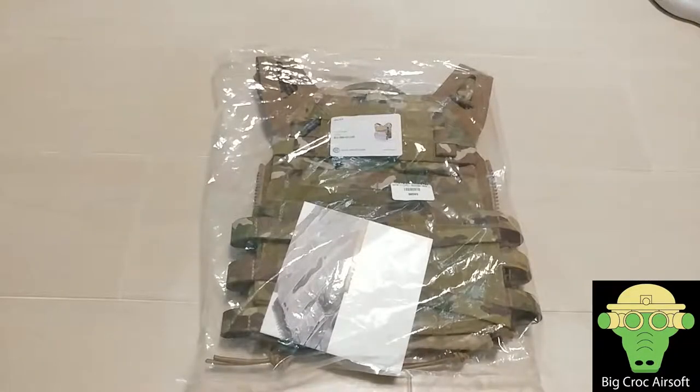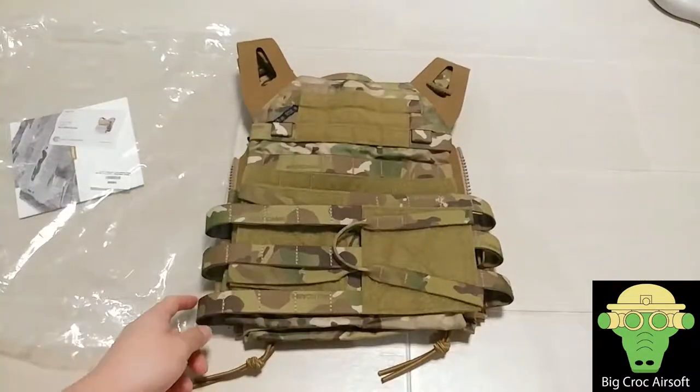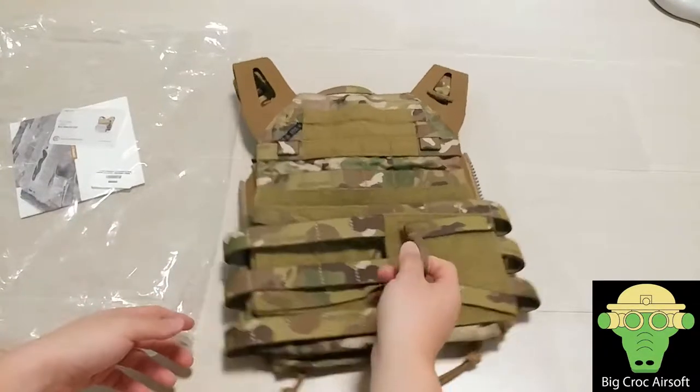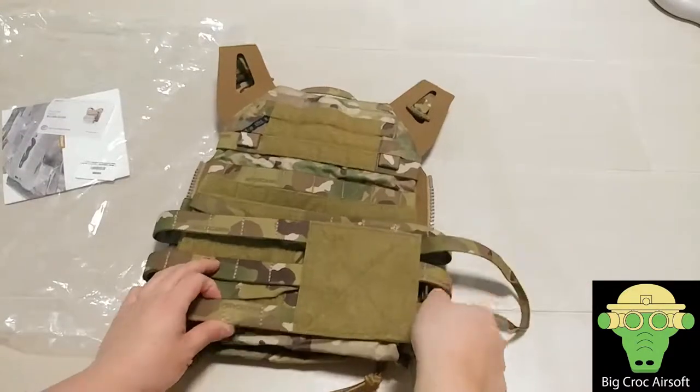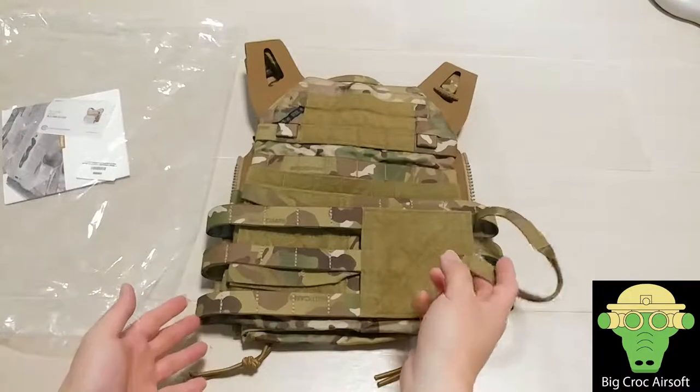Hey guys, welcome to Bitcoin ASAP. In today's video we'll be looking at the Quiet Precision JPC 2.0. The JPC 2.0 nowadays goes around $241 and I decided to get an upgrade on my JPC. The original JPC I have is an Emerson JPC 1.0 and since the price difference is not that much more, I decided to go with the Quiet JPC 2.0.